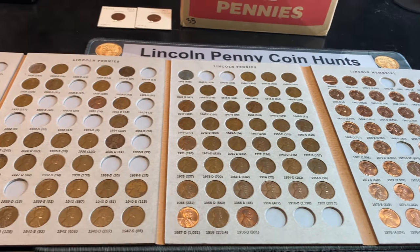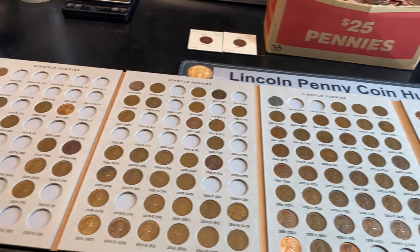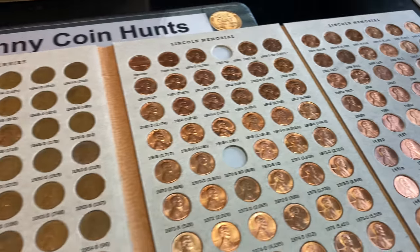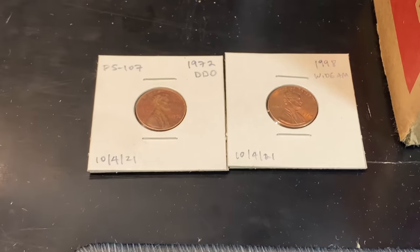Despite not adding any additions or upgrades, hopefully you guys are still finding this Penny Hunt and Fill series enjoyable. If you are, I'd appreciate that thumbs up, and as always everyone, happy hunting and thanks for watching.